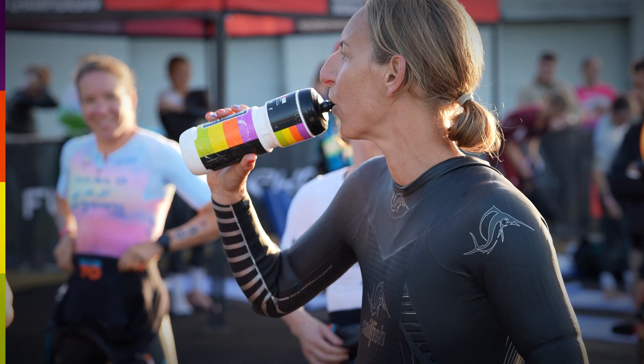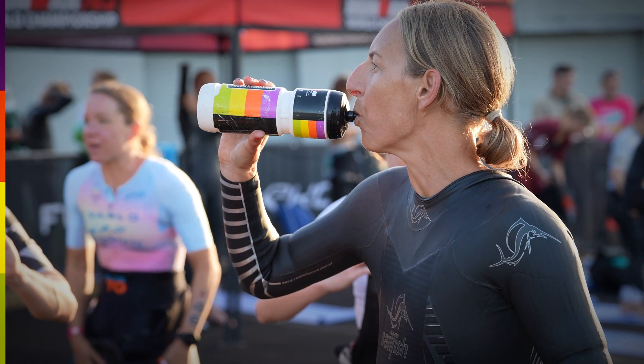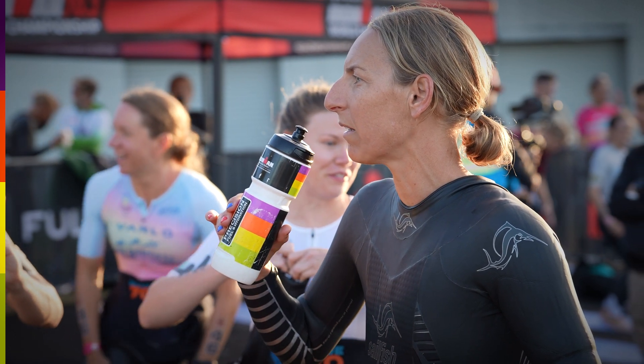Sports scientists looking at the optimal composition of drinks for athletes have typically found that something around 1,500 milligrams of sodium per liter is far more appropriate for preloading before an event. It gives you enough sodium to retain fluid in the bloodstream without the risk of unwanted GI side effects.